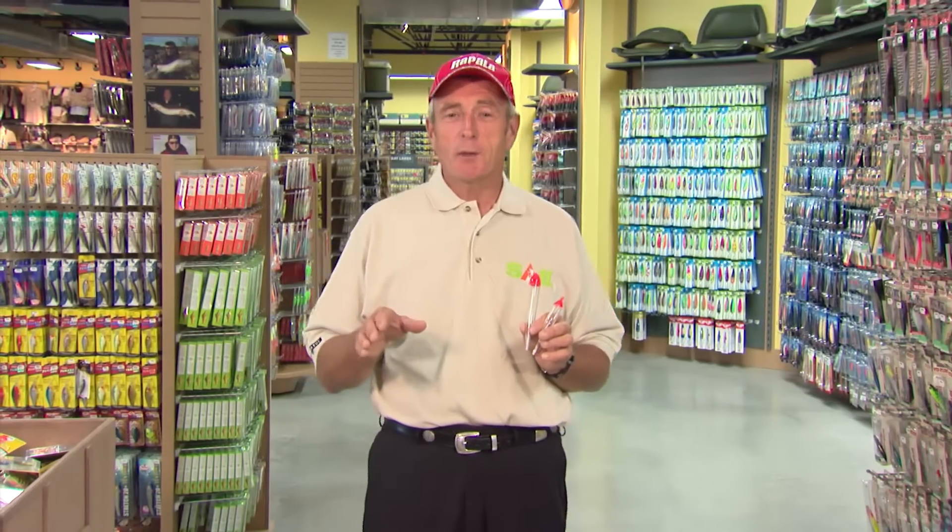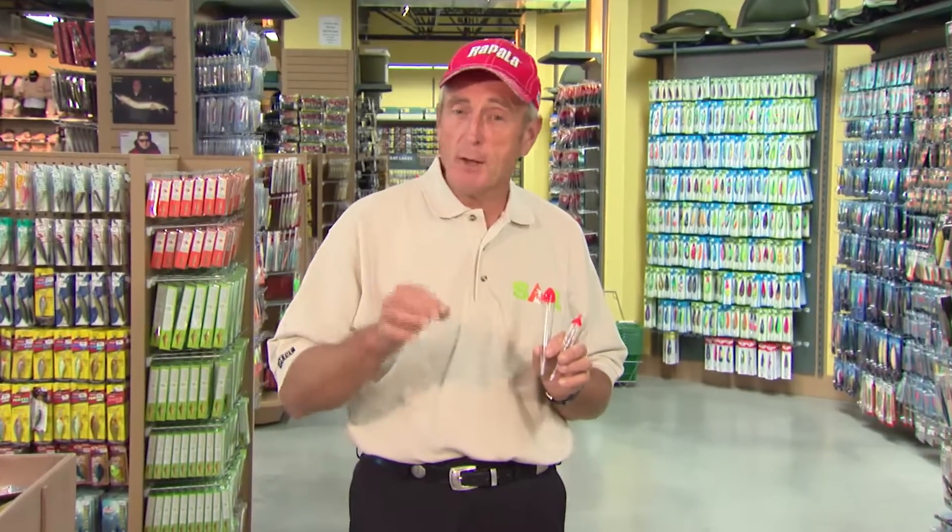One of the best ways to catch steelhead once they enter the rivers is to drift fish for them using a float with either spawn sacks, flies, or artificial eggs.